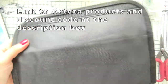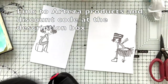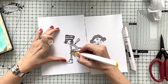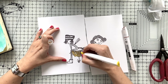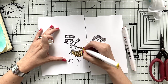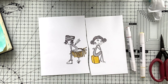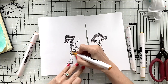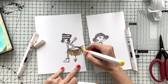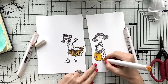I am using Arteza markers. These are alcohol markers that blend like Copics but are much more affordable. I'm going to put the link down below in the description area together with my discount code that you can use for any product from the Arteza shop — it doesn't need to be markers specifically. I love these markers. I love how vibrant they are, how they come in that very nice bag to carry, and they are very good value for money.